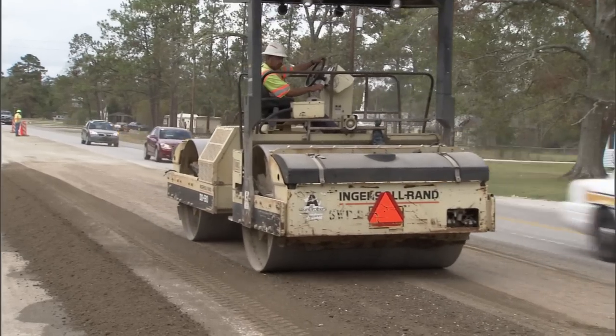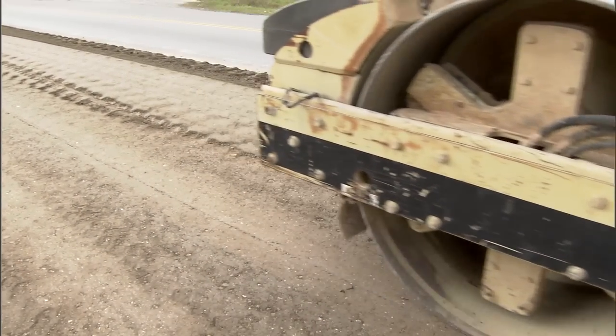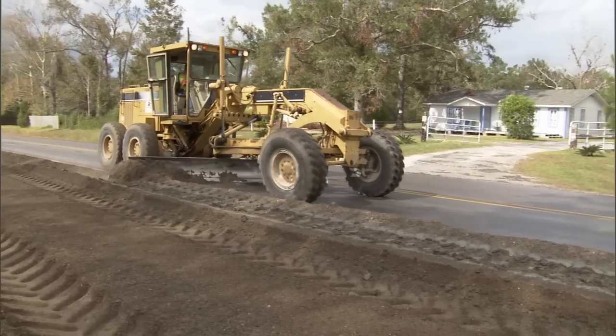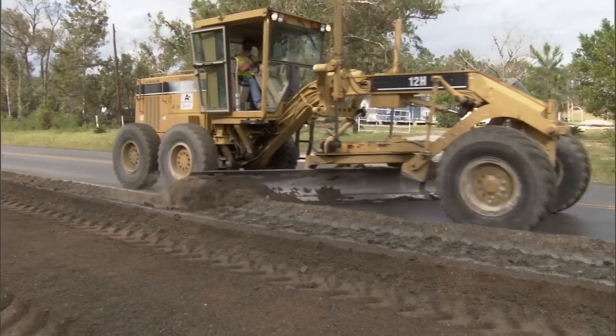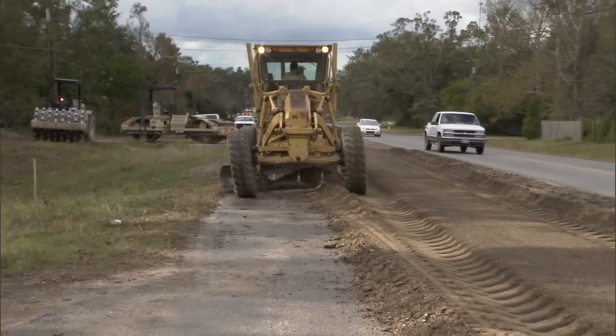The biggest advantage is that you get a thicker structural layer. You're not really changing the profile so you don't have any kind of drop-offs. You're recycling the existing material so you're saving money. It's a very economical way to rehab the roadway — we're making good use of the taxpayer's money and ending up with a really good uniform product when we're done.